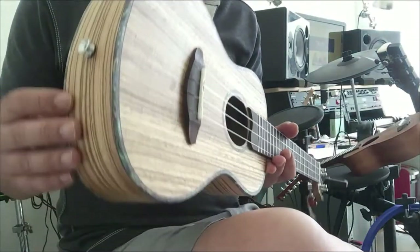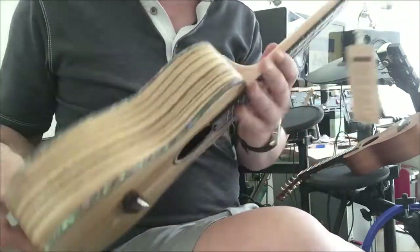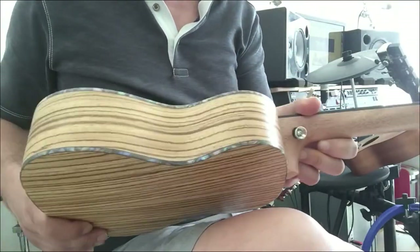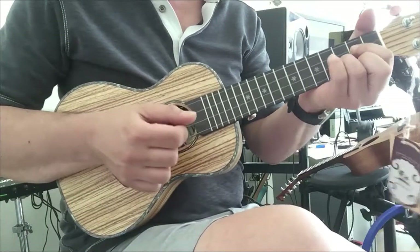Just a brief demo and some of the features — you've got the strap locks here, one there and one there for the strap. Although it's very easy to play without the strap, just holding it up against your body.